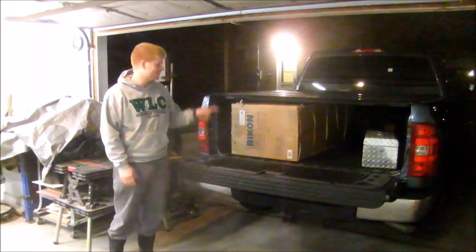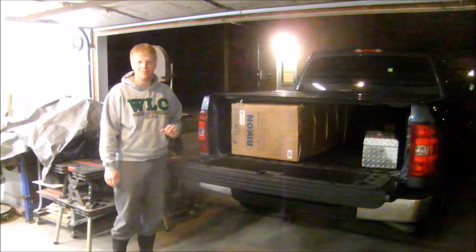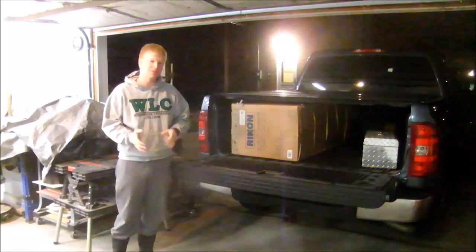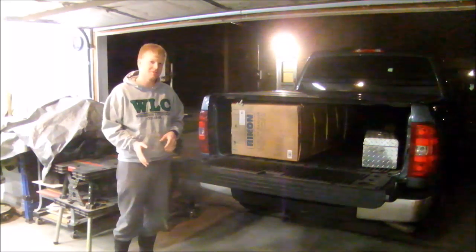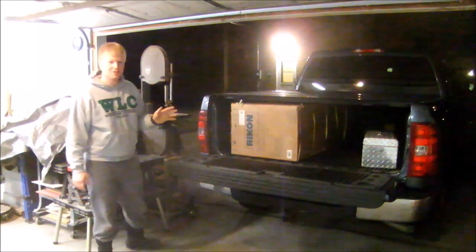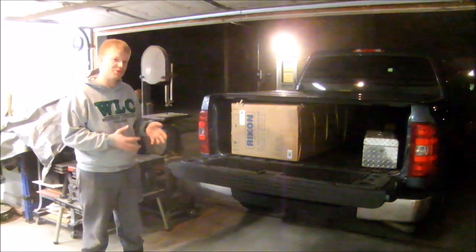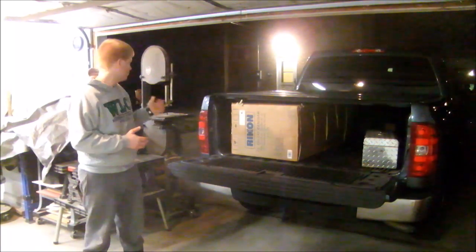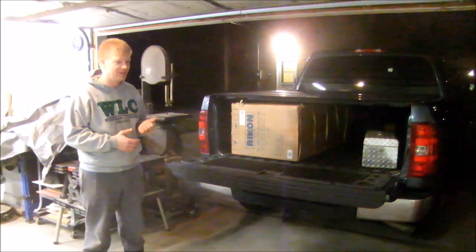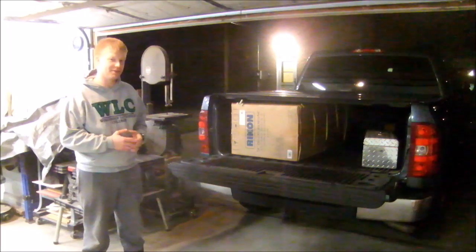I'm pretty excited because this is a brand new bandsaw. If you've been watching my channel for any time, you'll notice in a few of my videos I comment about needing to fix up my bandsaw. Well, this cast iron monster right behind me is the bandsaw I was planning to fix up. However, when I went to start pricing out what it would take and found a few additional problems, I decided to just go get a new bandsaw.